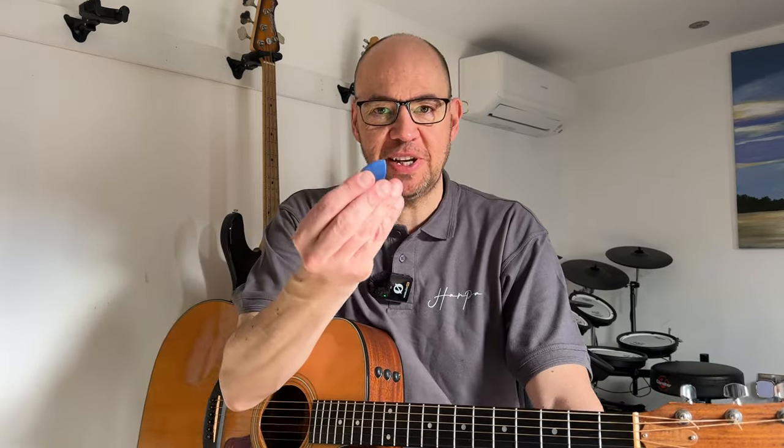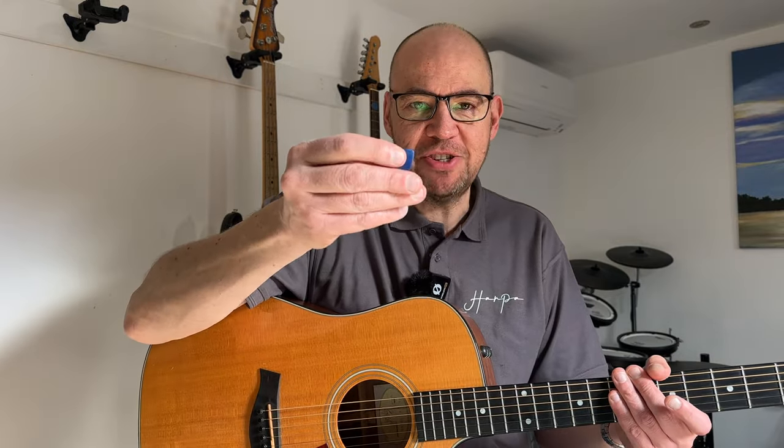Good morning folks, welcome back to the channel. Today this is for beginners: how to hold a plectrum. Common problems - your strumming feels weird, it feels janky, the plectrum moves about in your hand, you keep dropping it, sometimes into your guitar and you're having to fish it out.